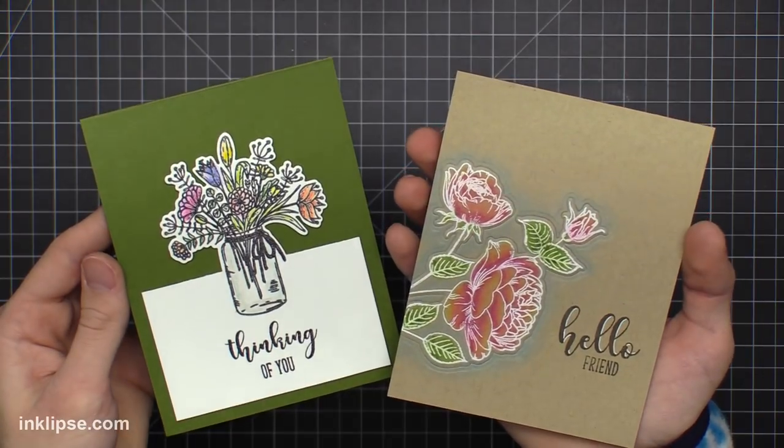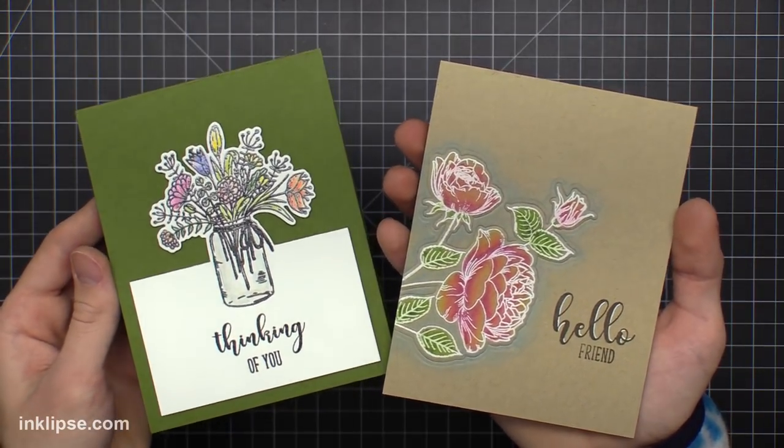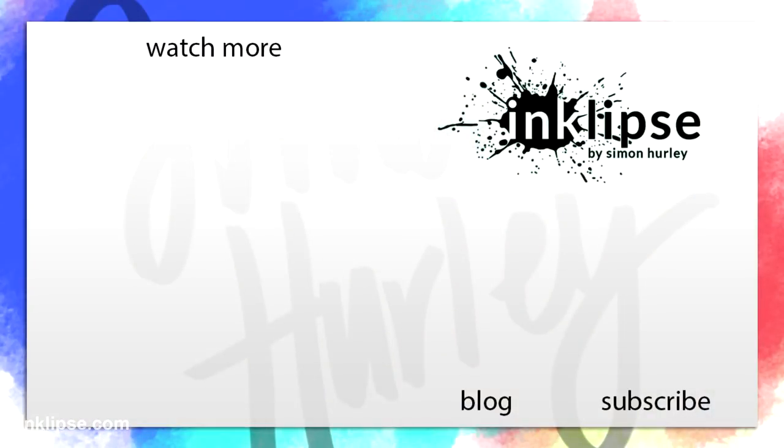I hope you guys enjoyed learning a little bit more about this Gamsol marker. I really love the marker and love the results you can get on the go when coloring with it. Here are two more videos from me on screen. Be sure to visit my blog as well — there's much more information and a full supplies list with pictures over there. Also be sure to click that subscribe button and you'll never miss another video like this one. I hope you guys have a great day, and I'll see you very soon, bye!